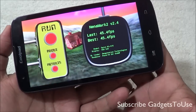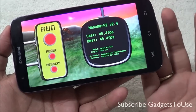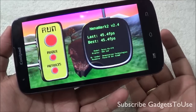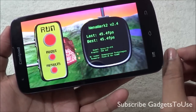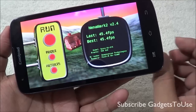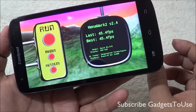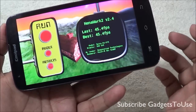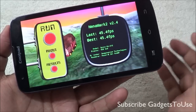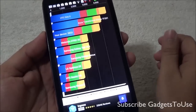The home screen has 5 home screens which you can increase. The UI is a little bit customized in terms of overall look and feel, and you can set any one of these home screens as the default. The notification center is fairly basic, similar to stock Android Jelly Bean 4.1, with toggles for Wi-Fi and Bluetooth and the option to adjust brightness.